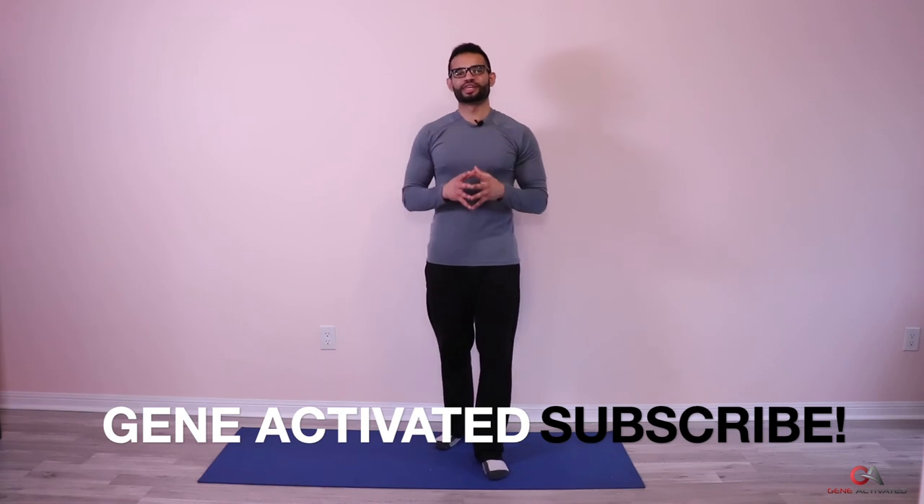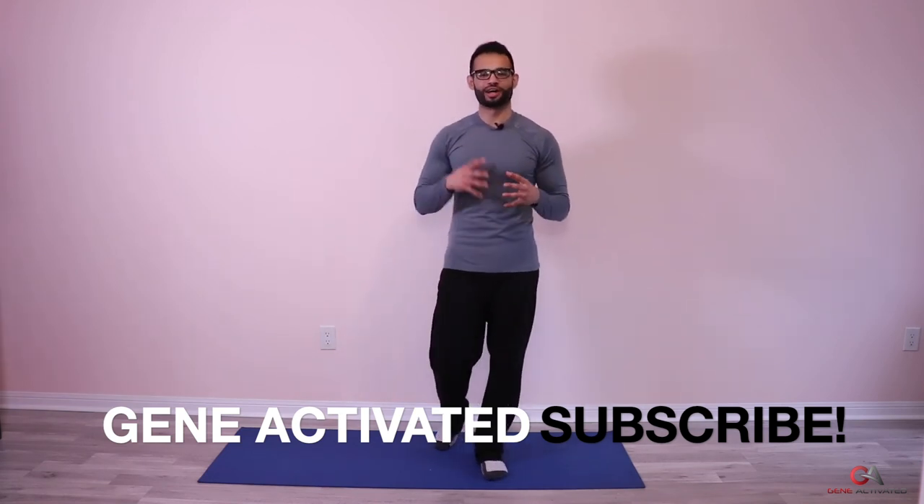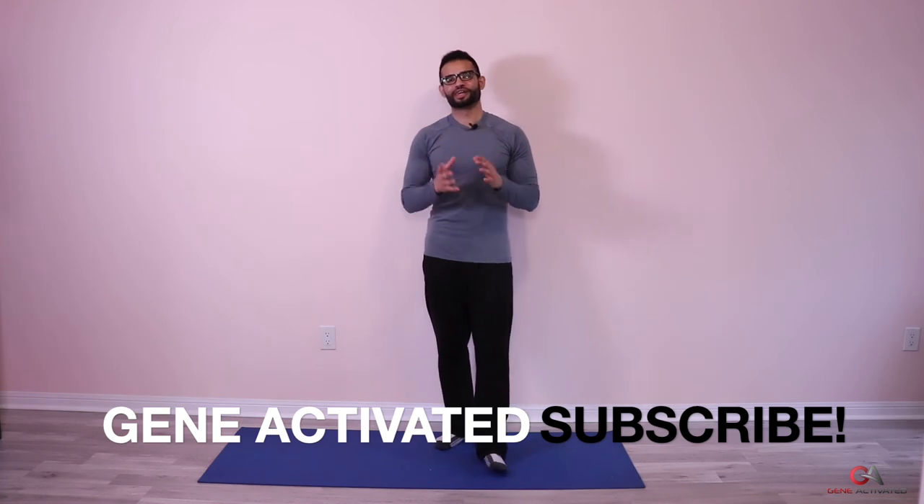Thank you guys — we're done with day 17. Thank you for joining me and these workouts. I hope you had a really good time and are finding these helpful. Please take a second to like the video and leave a comment — it helps with engagement and helps the video reach other people. If you can, please subscribe. I really love your support. See you guys next time.